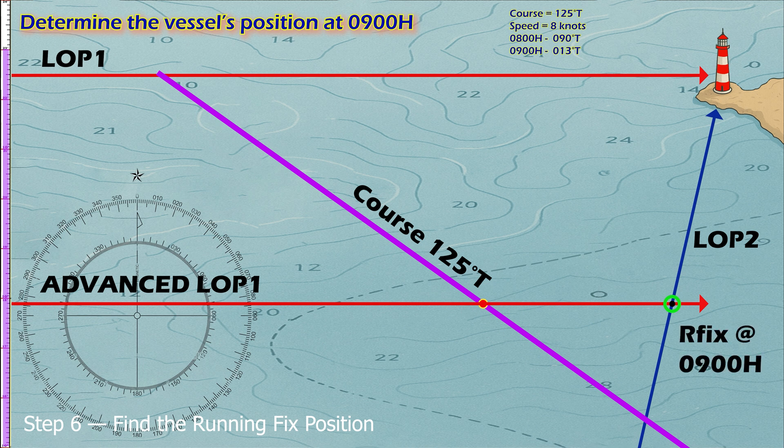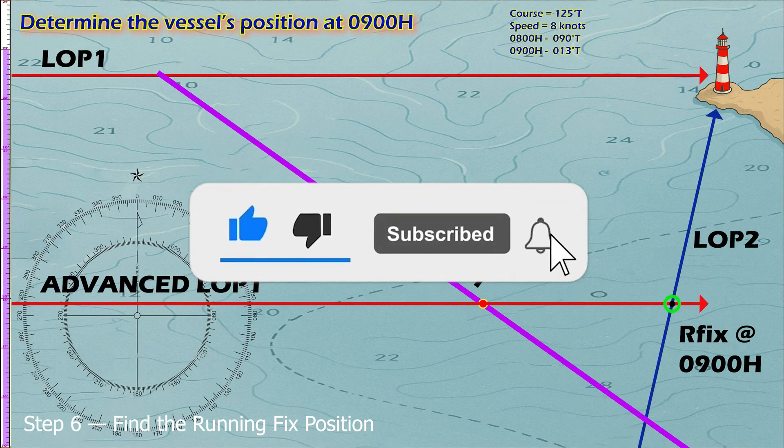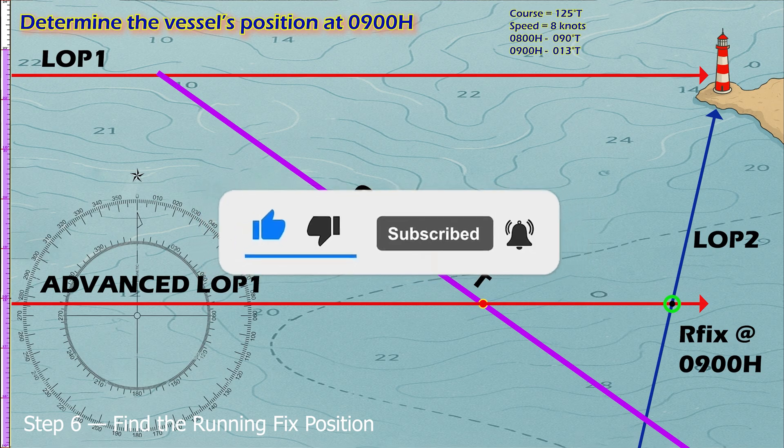If you learned something today, hit like, subscribe, and turn on the notification bell so you won't miss our next maritime lesson.